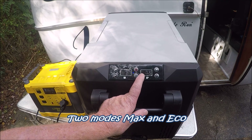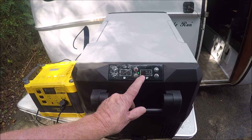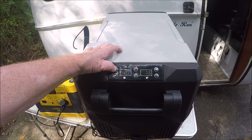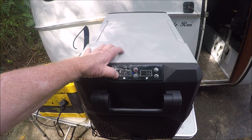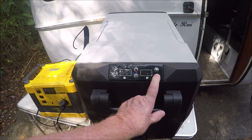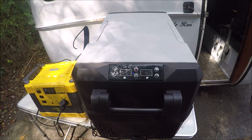Right here you've got max or econo mode. You can do it either way — that's if you want to conserve your energy, or if you want to go as fast as you can. This button here takes your temperature up, and this one here takes it back down. The left side is set on zero, and this side here is set on 43. I can take it down a little bit more — I'm going to take it down to 40. Now it's on 40.